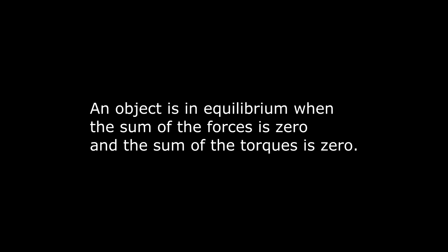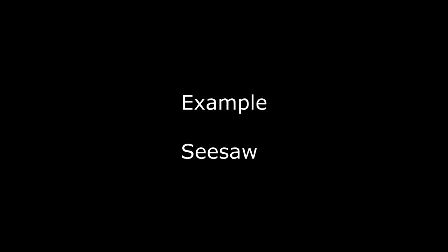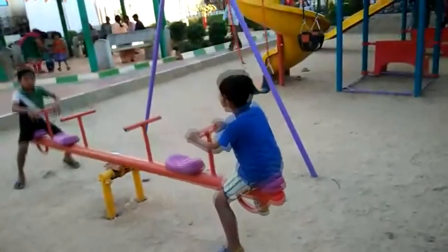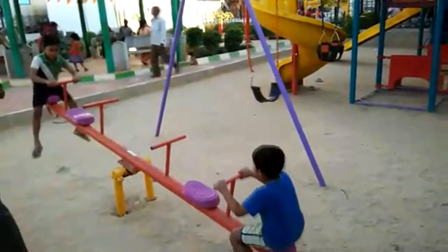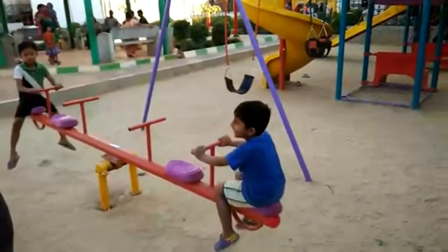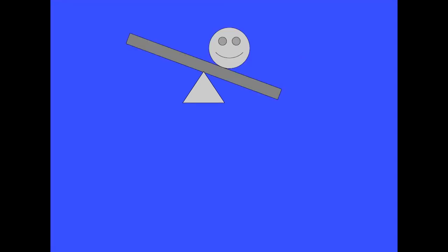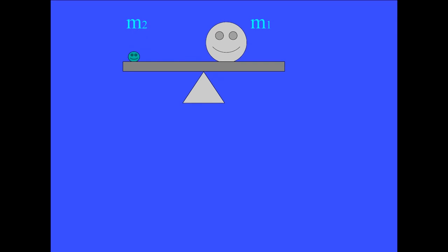An object is in equilibrium when the sum of the forces is zero and the sum of the torques is zero. The seesaw itself is a board of mass M and is balanced at its center point. One person of mass M1 sits off center a little and the unbalanced board tilts to the ground. A second person of mass M2 sits near the edge of the board in order to balance the seesaw.